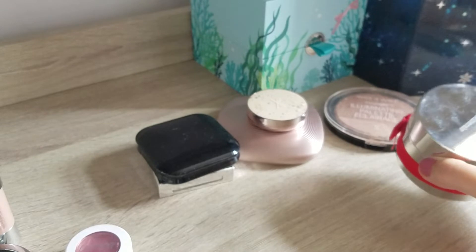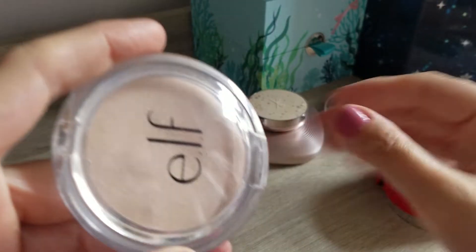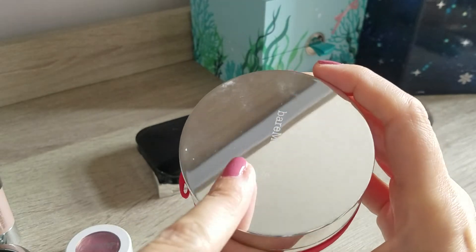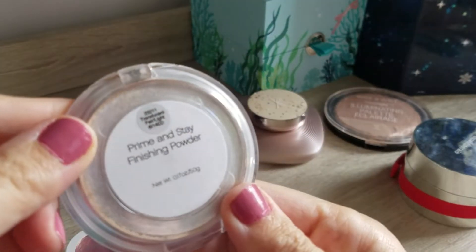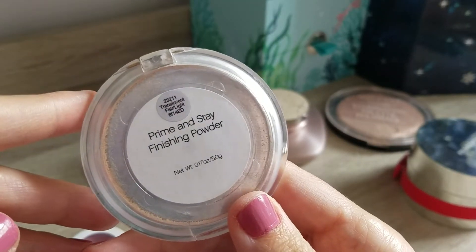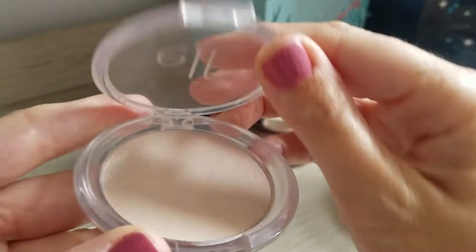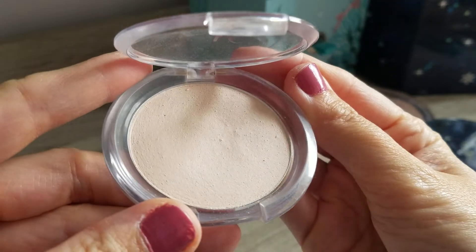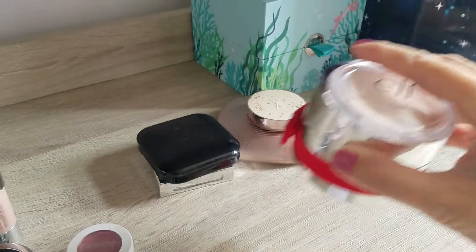What I did decide is to add in another finishing powder. This one is from ELF, purely because the Bare Minerals one has a bit of shimmer and I don't want shimmer every single day. So I will also add the ELF prime and stay finishing powder in the color translucent fair. This is quite a small size - only five grams - and I did use it before during my ELF wear tests. I will add this one to my project pan just so I also have a matte powder to use.